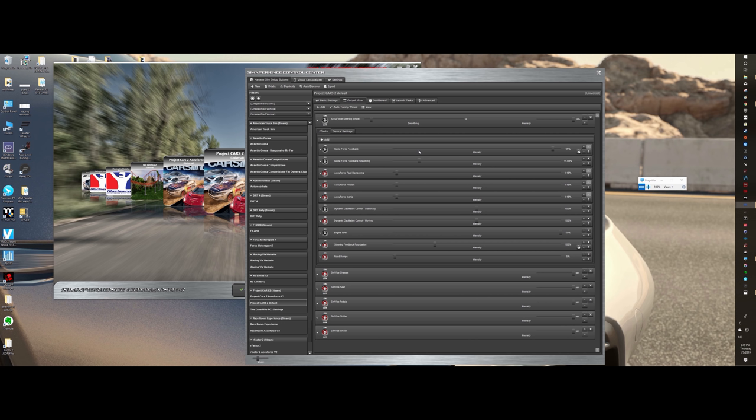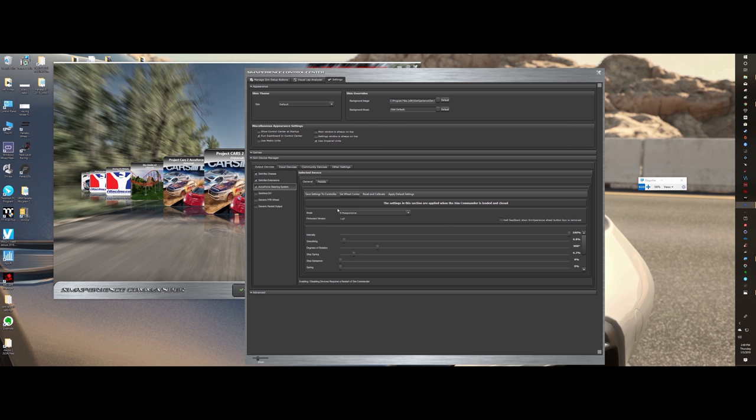It's a little quirky. Some games you may launch and you're like 'holy cow, it feels great,' and you're not even using SimVibe — the actual settings you already have in your game seem to match up good with the AccuForce steering settings and you're happy, not knowing that it could get even better.